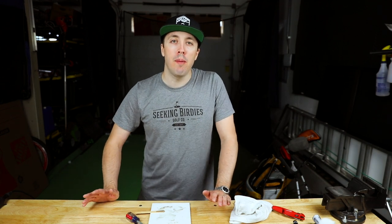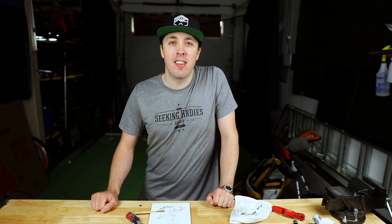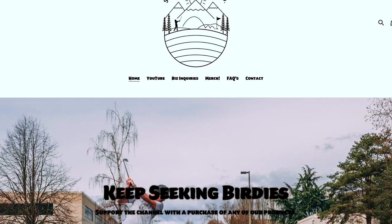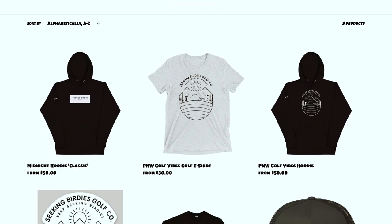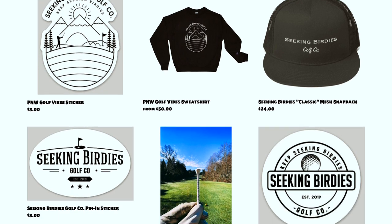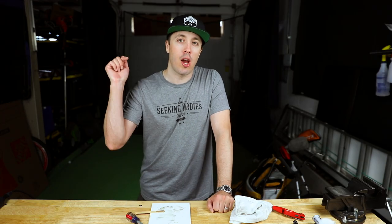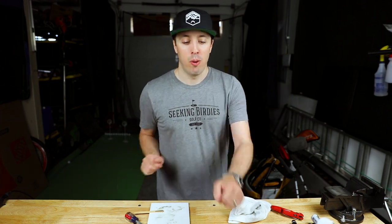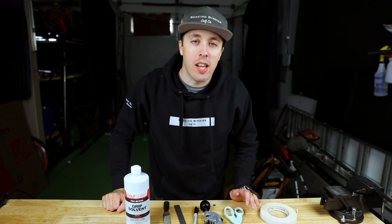Before I call it a day, I want to share the big announcement — drumroll please — seekingbirdies.com is live! On the site I have all the Seeking Birdies gear: t-shirts, sweatshirts, hats, golf tees, stickers. I would love for you to head on over there and check it out. I'll put a link down below.